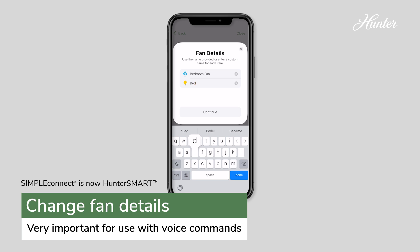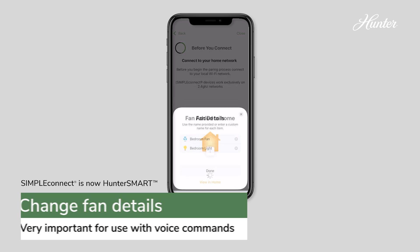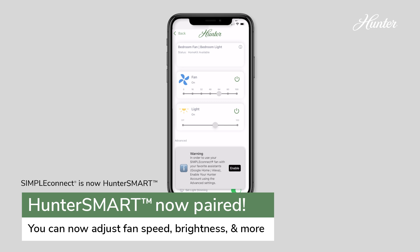When the fan is paired, you'll receive a message confirming the connection. When you tap on the fan icon, click Enable to utilize full features on Google.